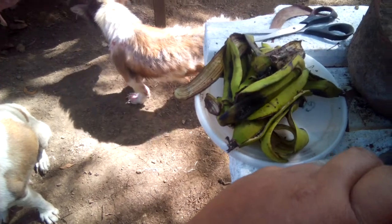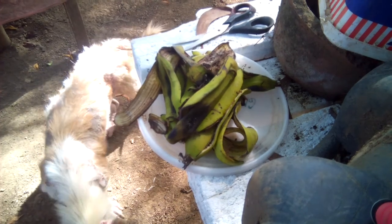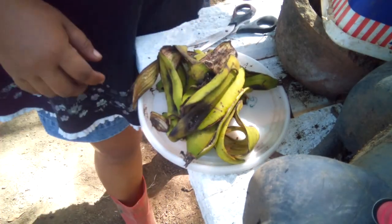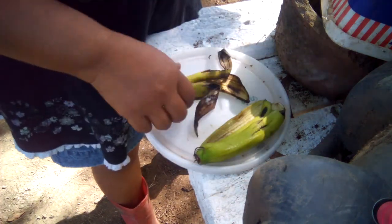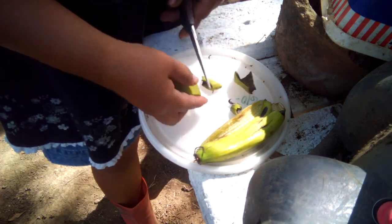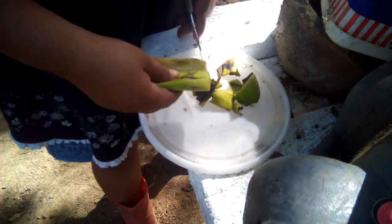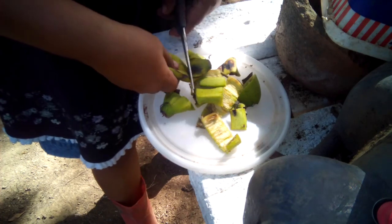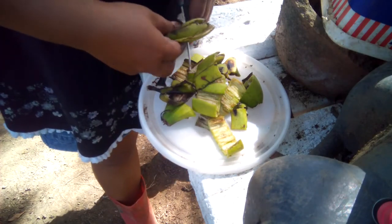That's banana bark. I'm going to show this one because I read on YouTube that you can make banana bark into fertilizer. So I've got this one soaked with water.